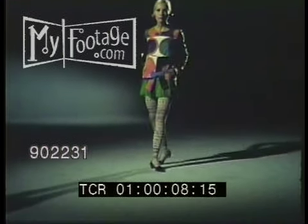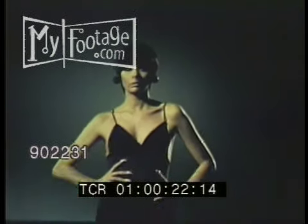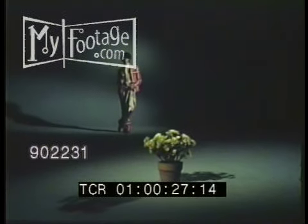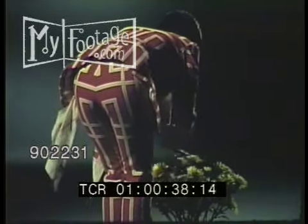Some ladies say they wouldn't be caught dead in a mini-skirt. They say mini-skirts just aren't pretty. But who looks at the skirt? In the slinky new party clothes, there's no place to hide. Men say they leave a lot to be desired. Coming at you in a pantsuit, a girl has to look all-girl — and look a lot less girl going the other way.